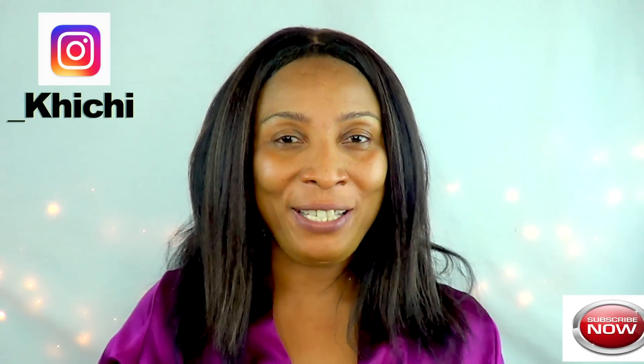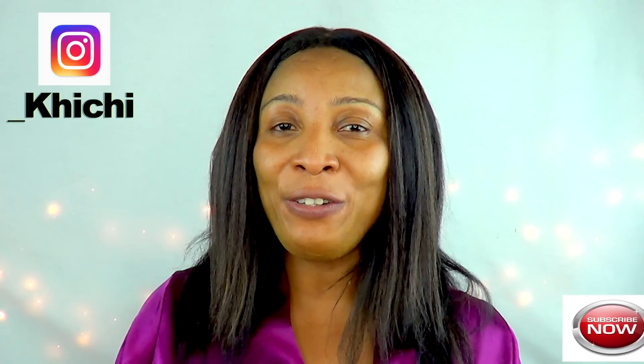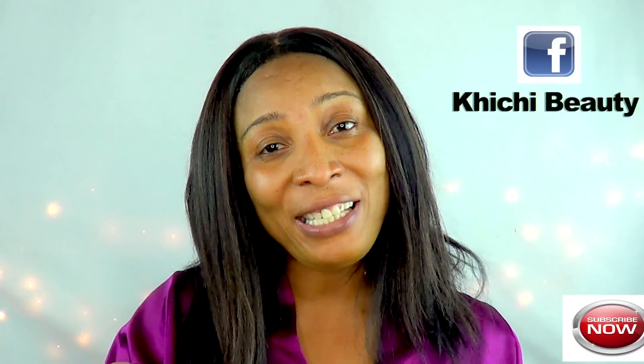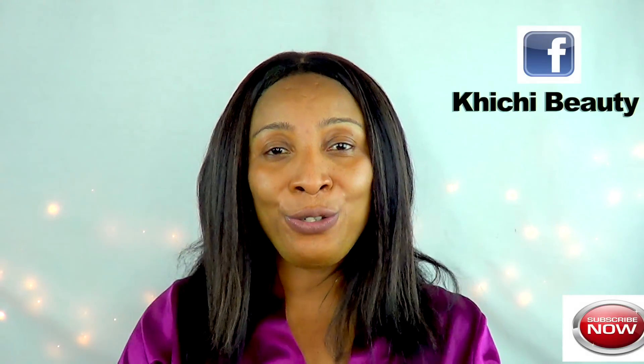Hi everyone, welcome to my channel and welcome to Exfoliating Friday. Exfoliating Friday is where I create a unique scrub that you can use over the weekend or whenever you choose.